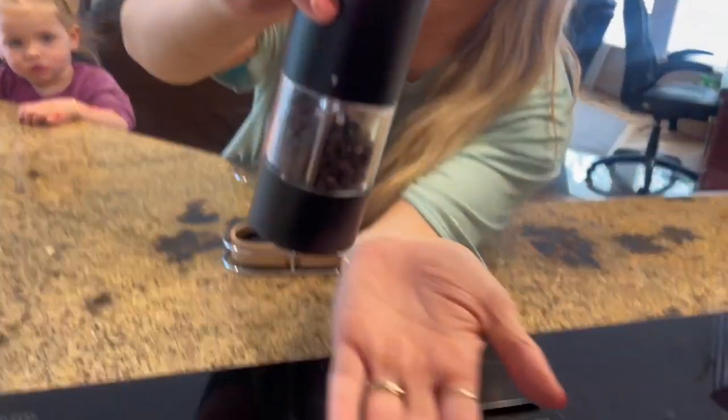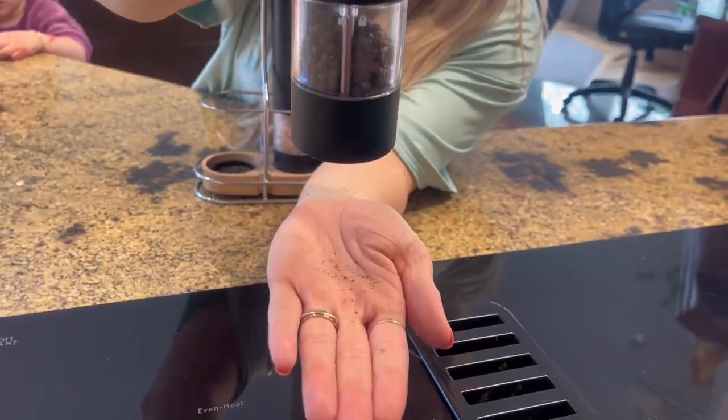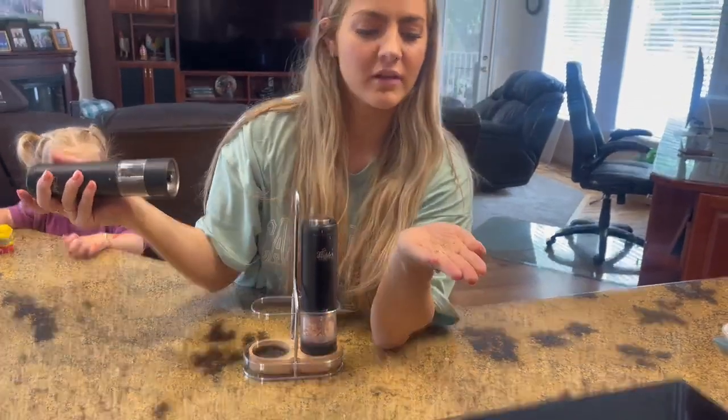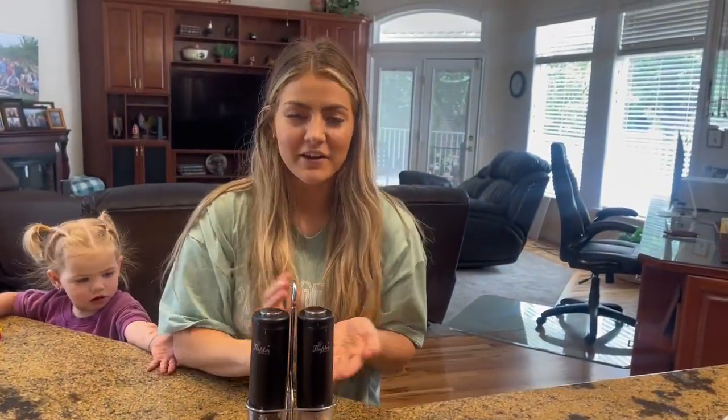Here's what it looks like up close. You push the button and you can hold it down until you have exactly the amount that you want. I highly recommend them — I'd rate them a 10 out of 10.